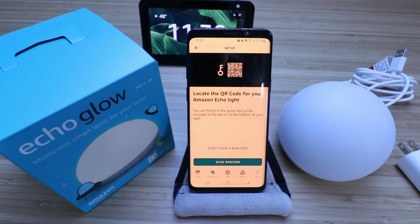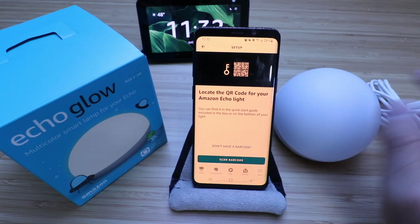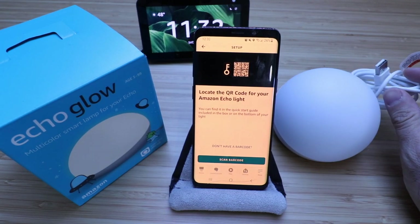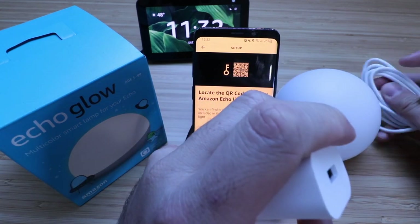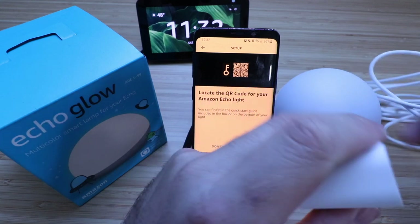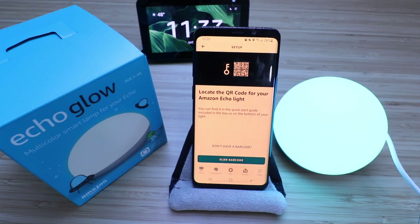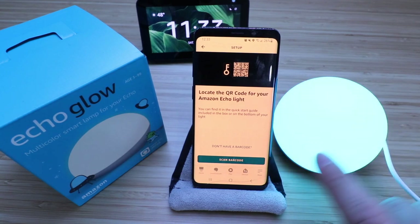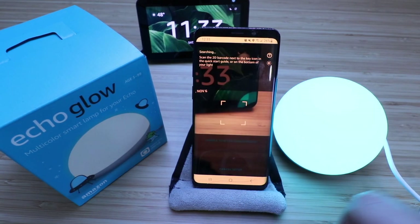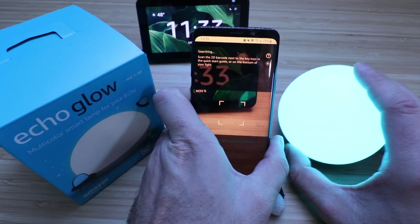We're going to click Next. It says, locate the QR code for your Amazon Echo Glow. Before we scan the QR code, we want to make sure we go ahead and plug this in. We've got a little USB connector and the power adapter. Plug this into a power outlet so it's powered up and ready to go. Then click Scan Barcode. On the bottom of the Echo Glow, there is a QR code — go ahead and use your phone to scan that.